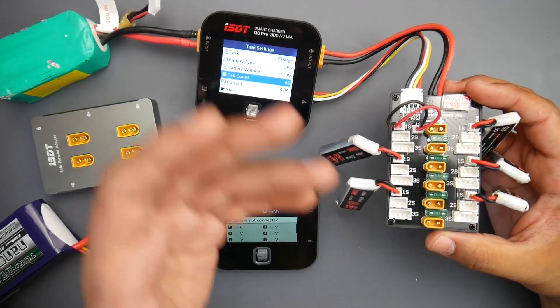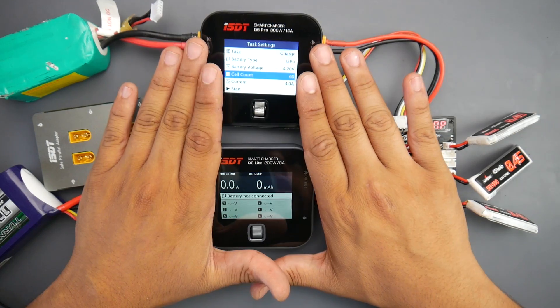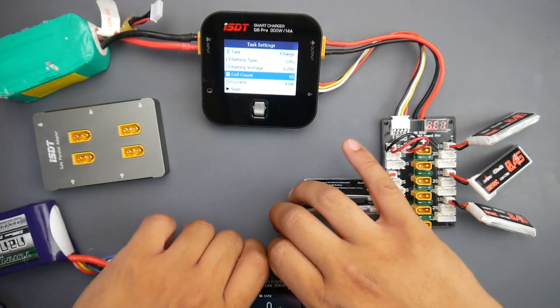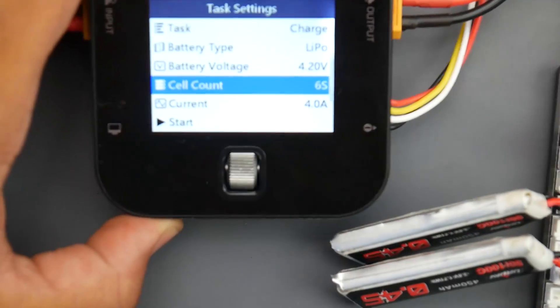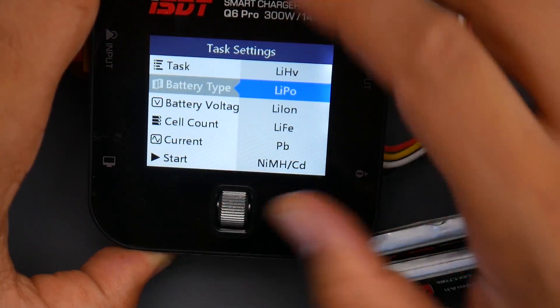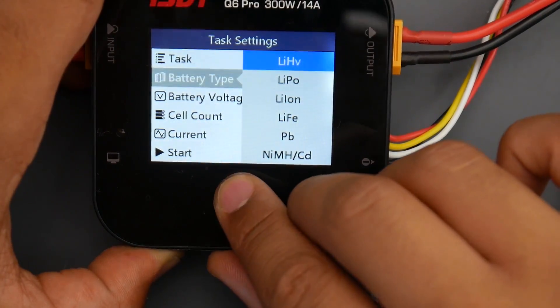Most batteries ship at 3.8 volts. Both the Lite and Pro can charge, discharge, and go to storage level. The battery type support covers just about every type you'd want: LiPo, Lithium HiVolt, Lithium Ion, LiFe, Lead Acid, and Nickel Metal Hydride, which is really great.